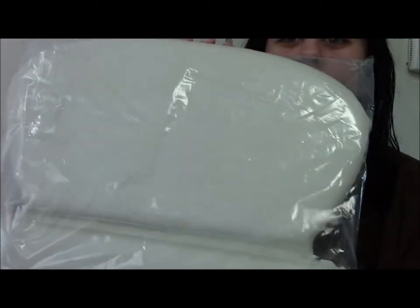Hey guys, I'm going to show you this amazing product that I received in the mail. I received the Bath Balance Pillow. It's kind of big so I can't fit it all in the picture. It comes in a plastic wrap, and I'm going to go ahead and take it out of the plastic wrap for ya.